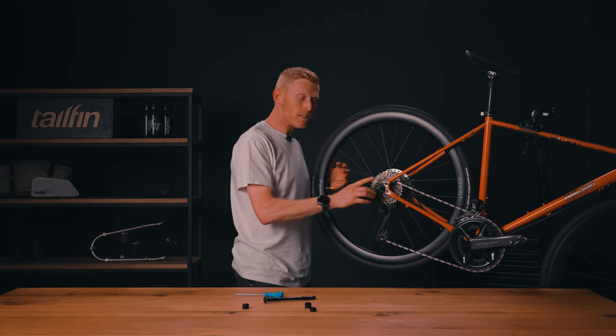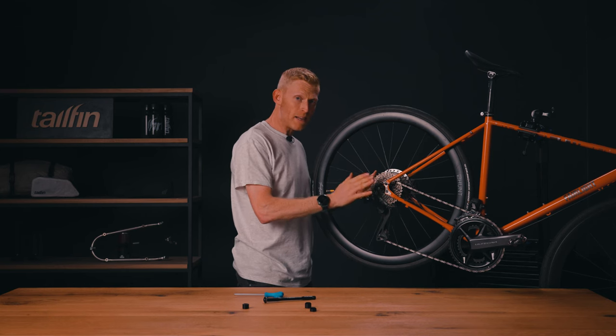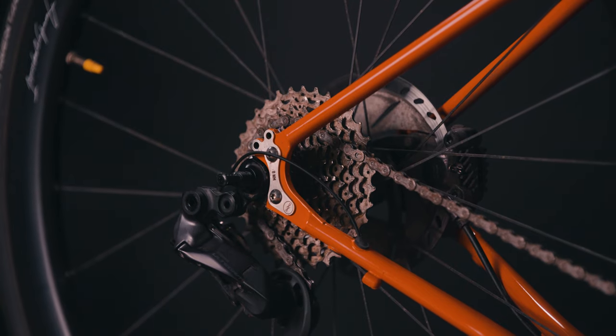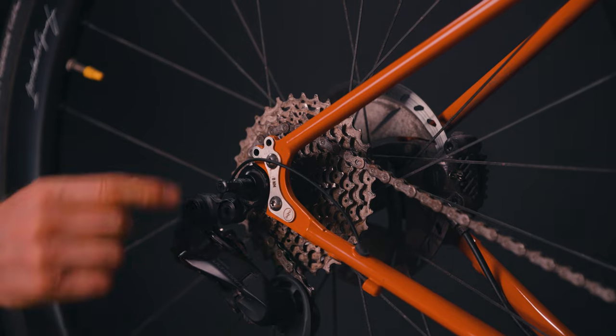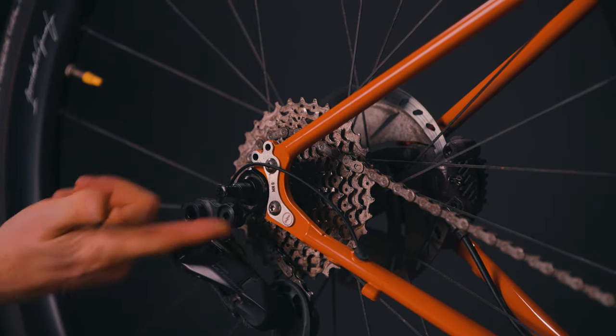Often you will notice some of the threads coming through on the drive side. This is perfectly natural. As we said at the start, the tail fin axle is wider than the axle it replaces, so we would normally expect to see some threads come out of this side.